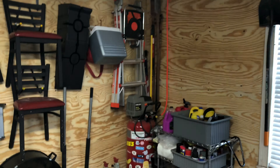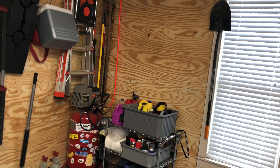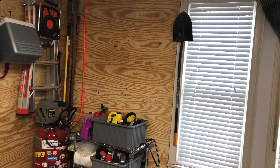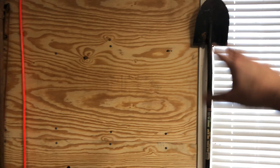I got that plywood mounted up on the wall. And the biggest reason I did this is that as part of Quick Jack's holiday sale — I'll put a link to them in the description below — they had their jacks a couple of hundred dollars off. So I've bought some Quick Jacks. I also bought the mounts as well.